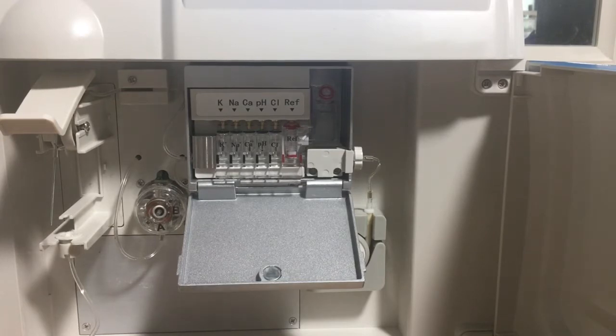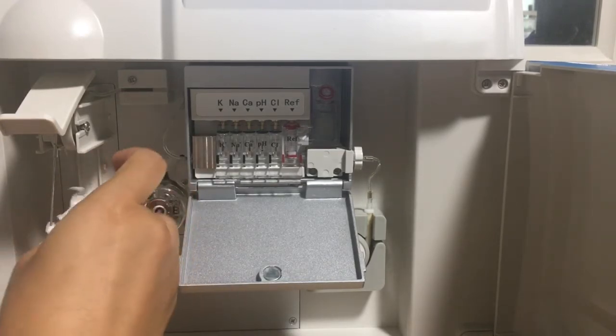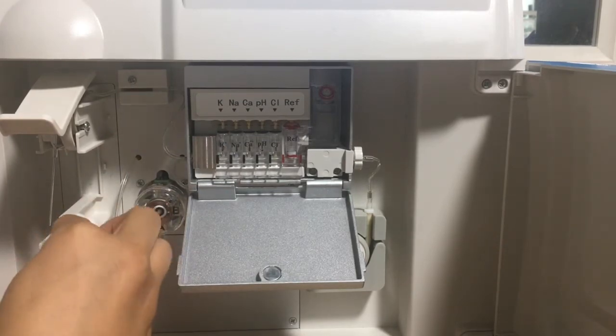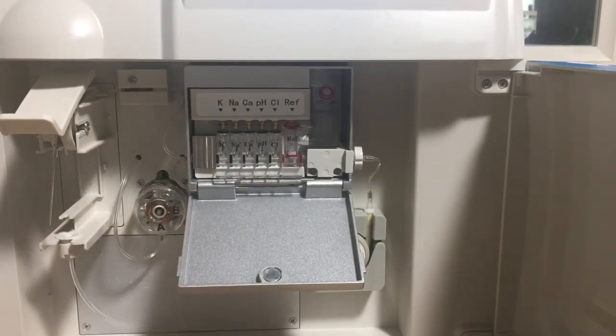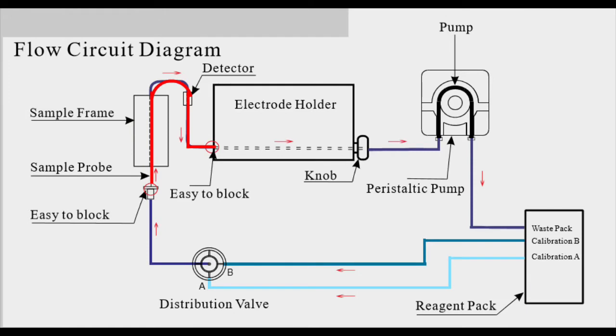We can see water coming out from the sample collector. We use tissue to clean it. If water comes out, it means this part has no blockage and is okay.